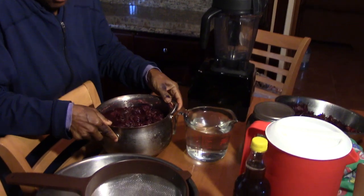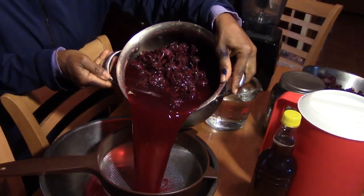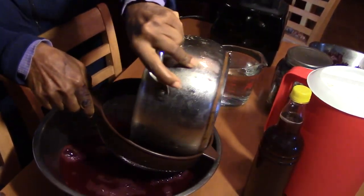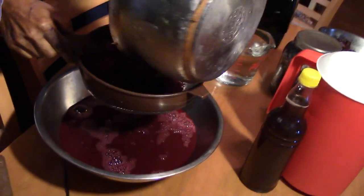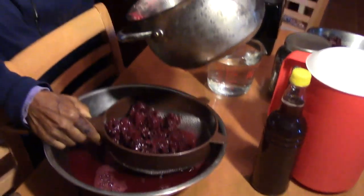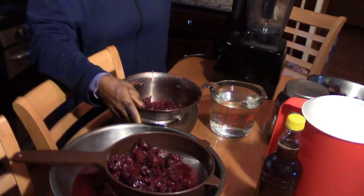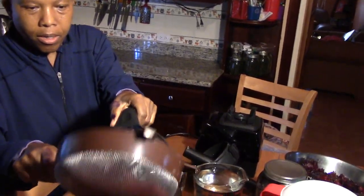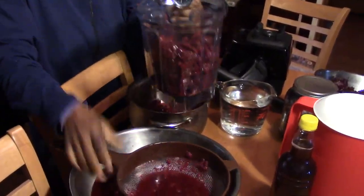I go ahead and strain it off like this — everything. And then, so as not to lose anything, family, I take the blender and I pour back these ones in the blender.